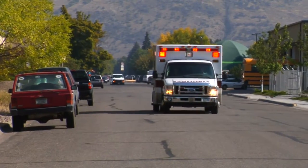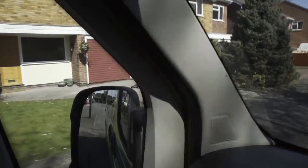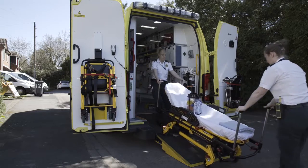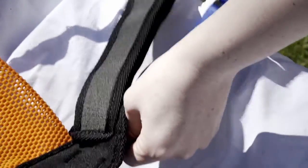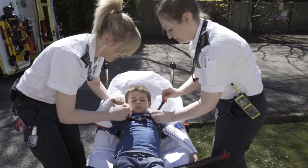The ACR is used to secure a child to a cot when being transported in an ambulance. If the child is not secured properly, there is a risk they could become dislodged — for instance if the ambulance is in a road traffic collision. The ACR is very simple to operate, quick to use, and comes in a variety of sizes, meaning you can safely secure different sizes of children to the ambulance cot.